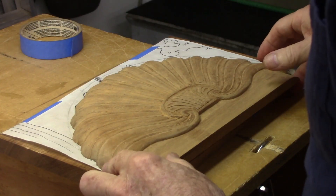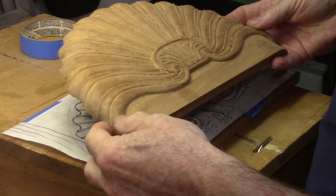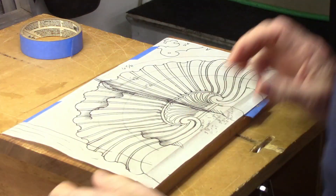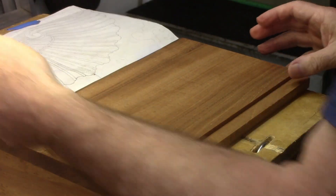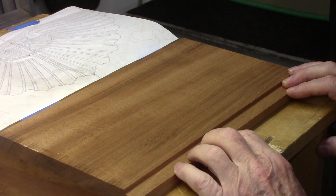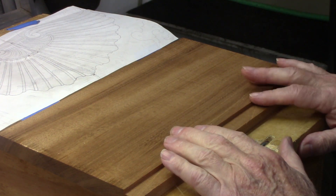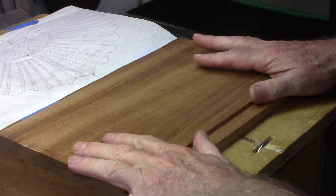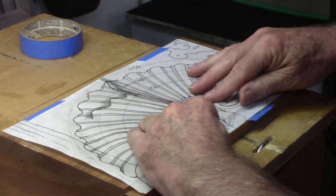This is the completed shell that I just carved, so we're going to go through the steps I went through to create that. I start with a blank — in this particular case the base is a half inch thick and the raised portion is three sixteenths of an inch thick. Here's our billet ready to go, and we're using some straight green mahogany.